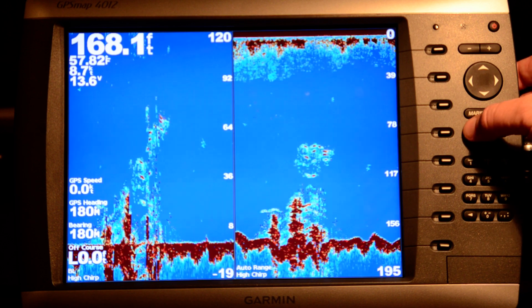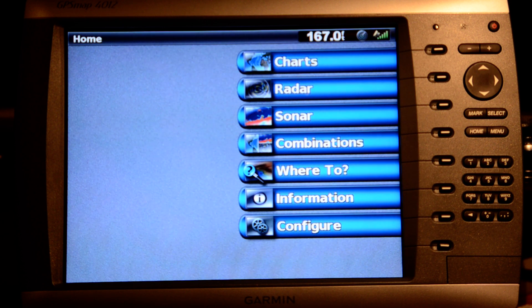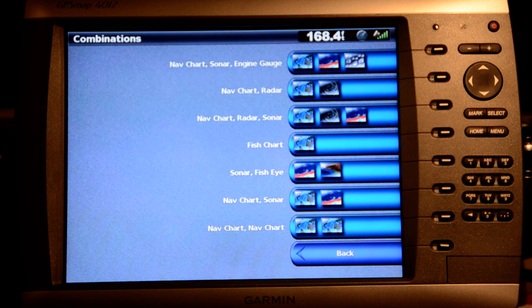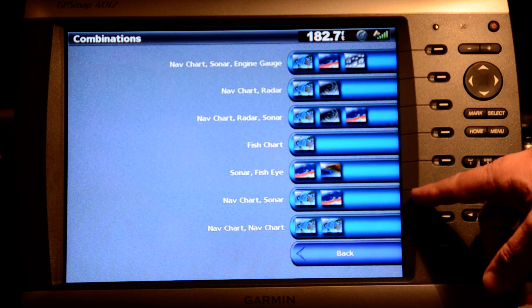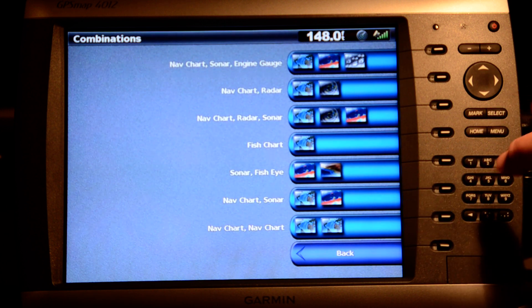I'm going to use the home screen — you're always jumping back and forth to the home screen when you want to change the basic format of the display. One thing I really wanted to check out was the combination screens. There are some default ones, a couple of unused ones, and I went in and set up a nav chart and sonar combination.